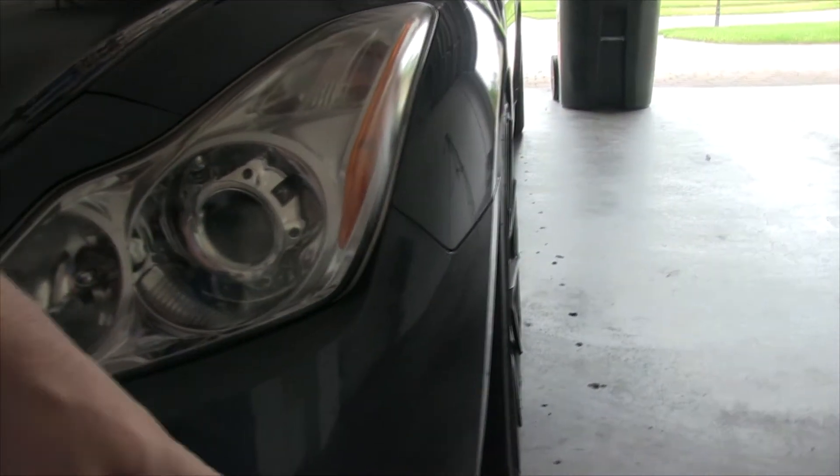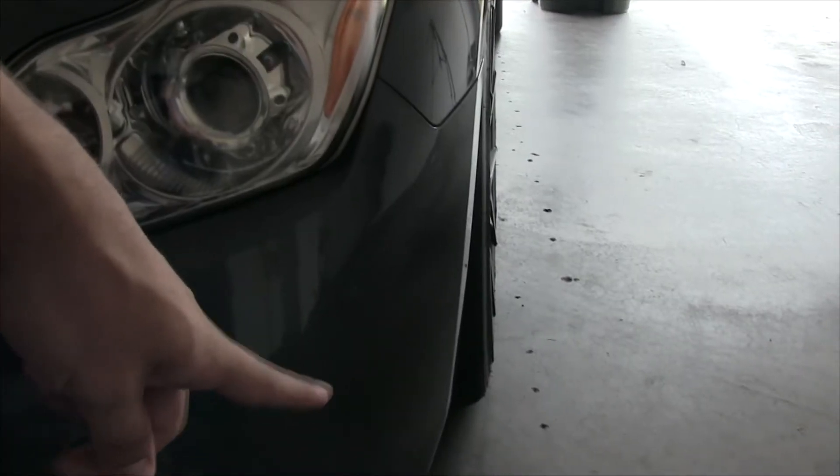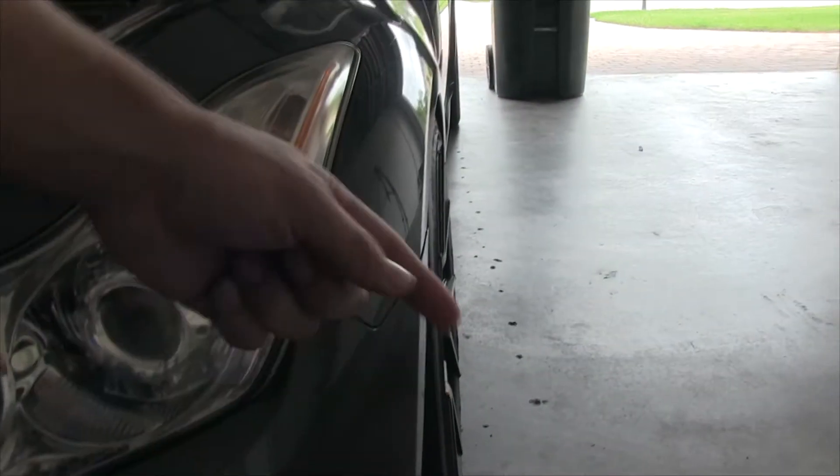My wheels have a little bit of negative camber, and that camber is just enough so that when the car drives over dirt and stuff it spits it up onto the side of the car right here and it doesn't look good. Hopefully the mud flaps will protect it.